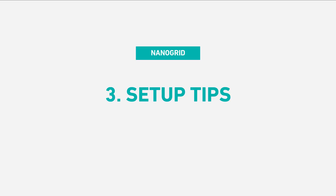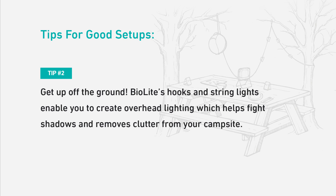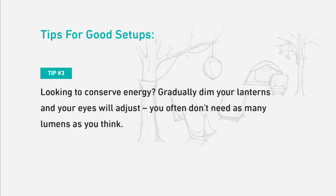Here are some tips for good setups. Tip one: think about the jobs that need to get done around your site and how they'll be affected when the sun goes down — things like wayfinding, tent setup, meal prep, and hanging out all rely on good lighting. Tip two: get up off the ground. BioLite's hooks and string lights enable you to create overhead lighting, which helps fight shadows and removes clutter from your campsite. Tip three: looking to conserve energy? Gradually dim your lanterns and your eyes will adjust — you often don't need as many lumens as you think.